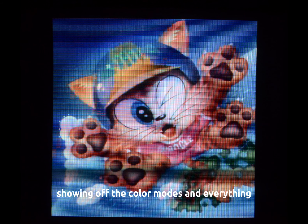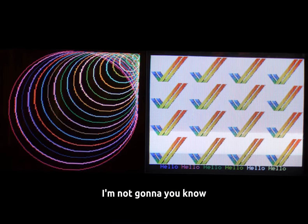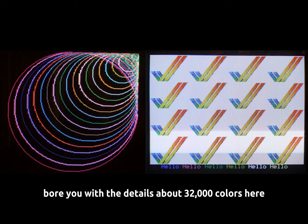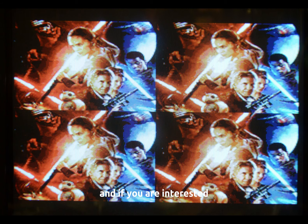As of right now, there's only some pictures showing off the color modes. It does drastically increase the color count for the various modes. That information is going to be available on the GitHub — I'll have that in the description below. I'm just trying to bring you enough information to pique your interest and let you know this stuff is out there, and if you are interested, go check it out.